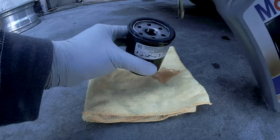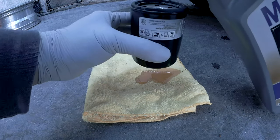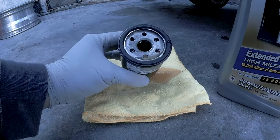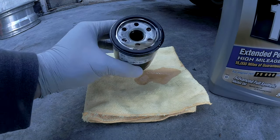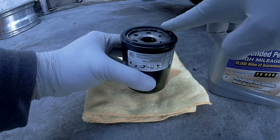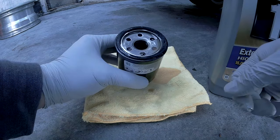Now is a good time to pre-fill your new oil filter. Fill it up as much as you can because the oil filter will be installed in the upper position anyway. This will keep your engine from starting up dry. With fresh oil on the oil filter gasket, go ahead and pre-lube the gasket — this keeps it from tearing while installing.